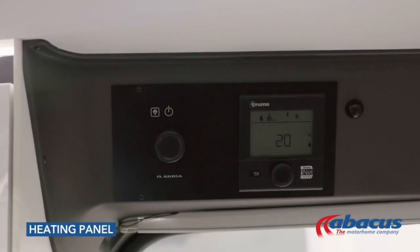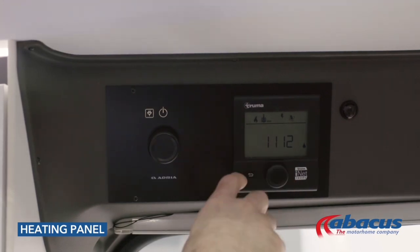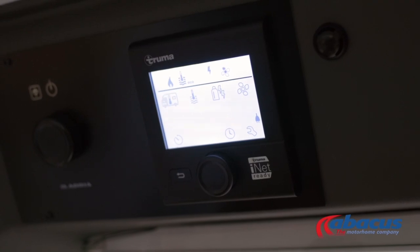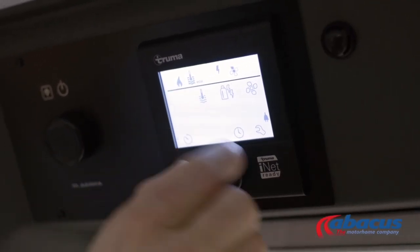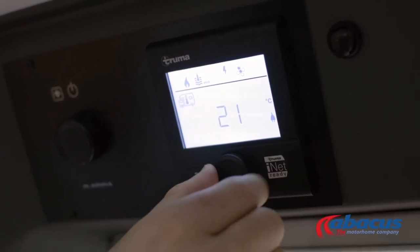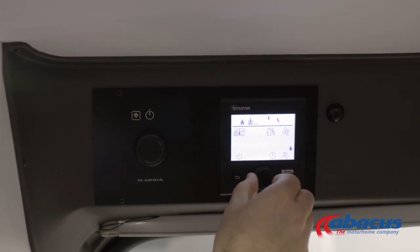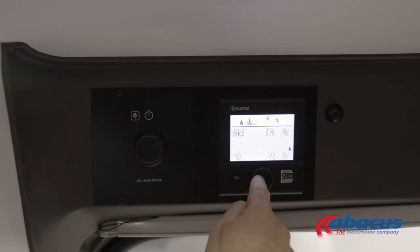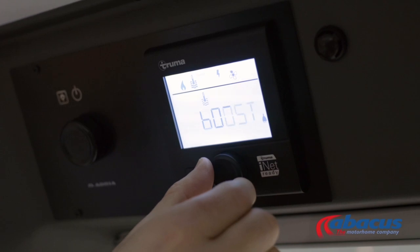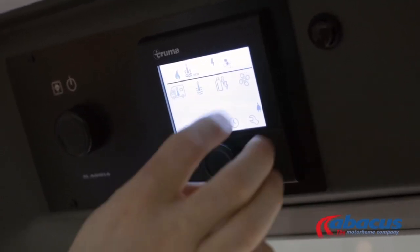Your hot water and heating control panel allows you to set the hot water, the heating, and also select the power source. To do so, press the decoder in the middle and the symbols will start to flash. The first one is your heating level — press and use the decoder to set the level, then press to confirm. Click to the right to set the hot water; you then have the choice of eco, hot, or boost. We generally recommend the eco setting at around 40 degrees — press to confirm.